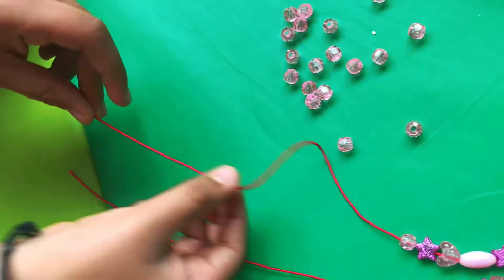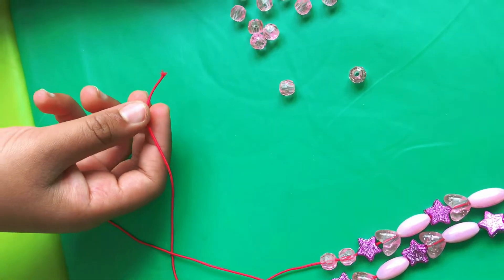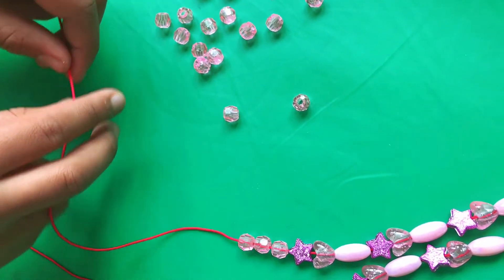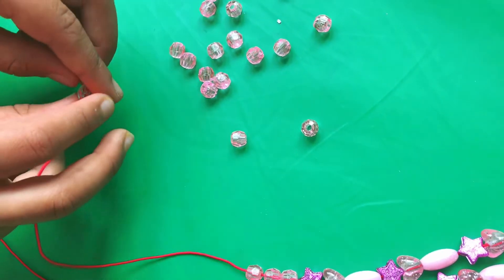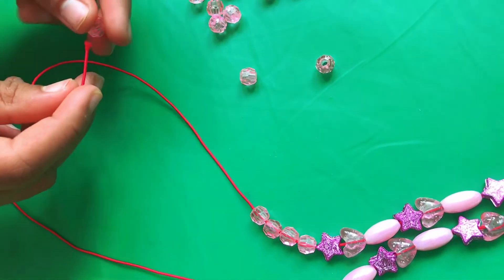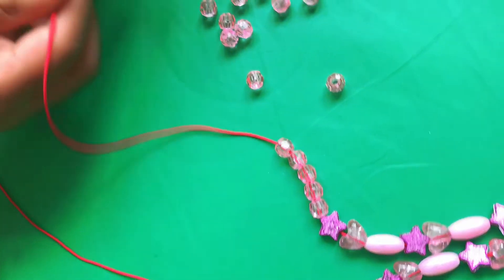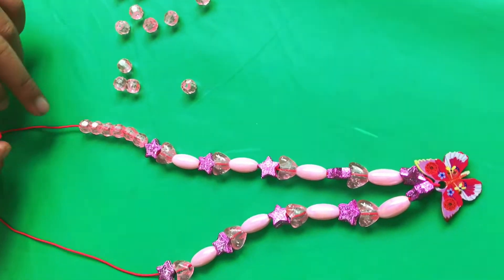We're going to put 10 in total — 10 on each side, so that's 20. If you wanted to put 20 on each side you would need 40 beads to make it longer. We have 4 tea beads. Isn't it looking pretty? Yeah, it does look beautiful.